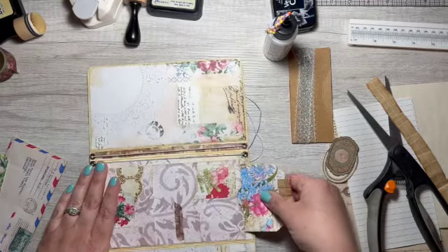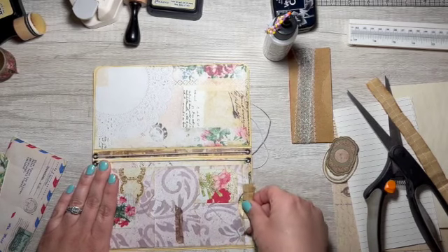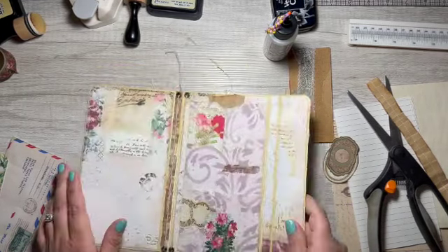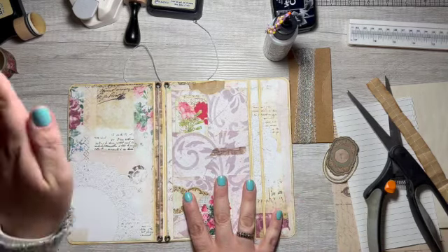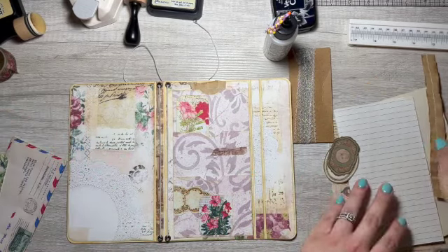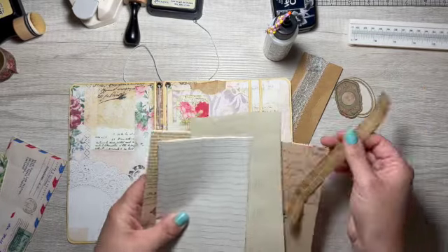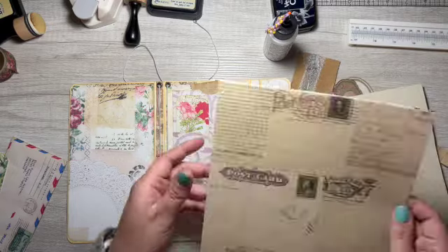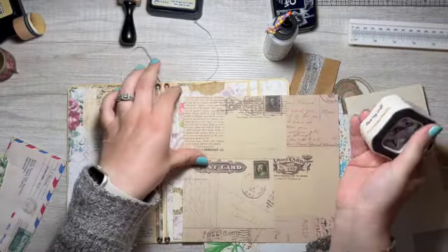It probably needs to be thicker paper, but alright. We finished this. We need a belly band here. We need to make the little booklets. I have cut out my papers and kind of got them ready for the two booklets, so let's work on that. I rounded the corners.